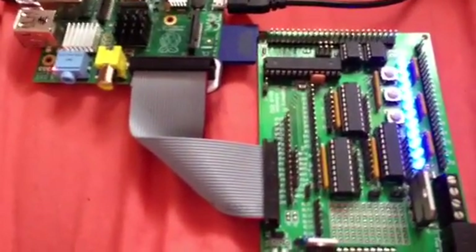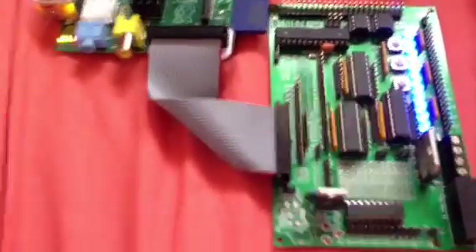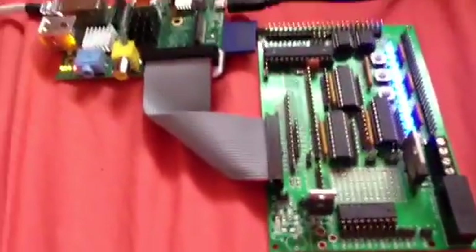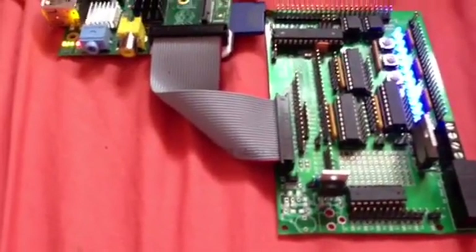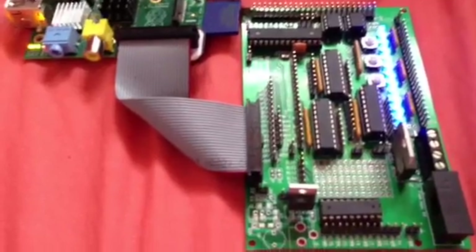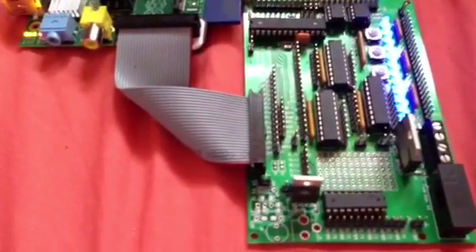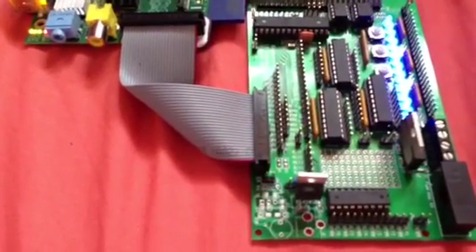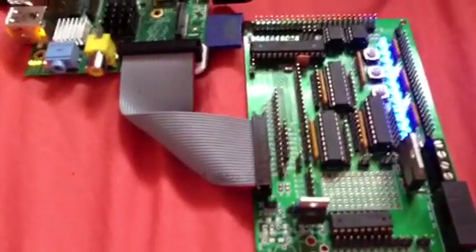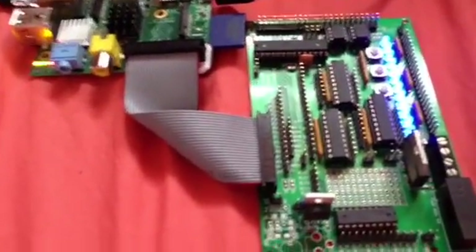So there you have it — that's the Gertboard version 1 with a few modifications that can easily be done by anyone. It does bring the cost up a bit. The LEDs cost a few quid, the fuse holder cost a few quid, and the resistors were about 99p for a pack of 100 — or you can do bulk orders for even less. Still worth it at a penny each.